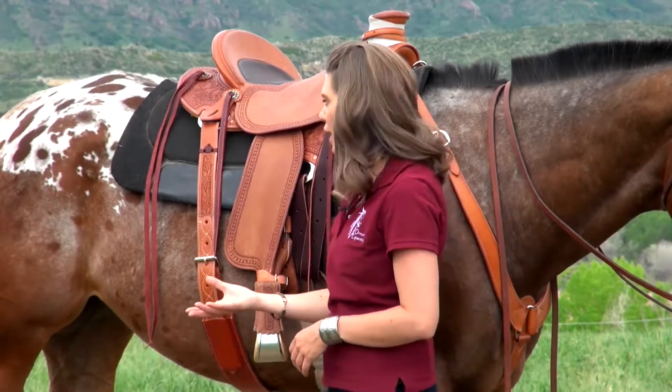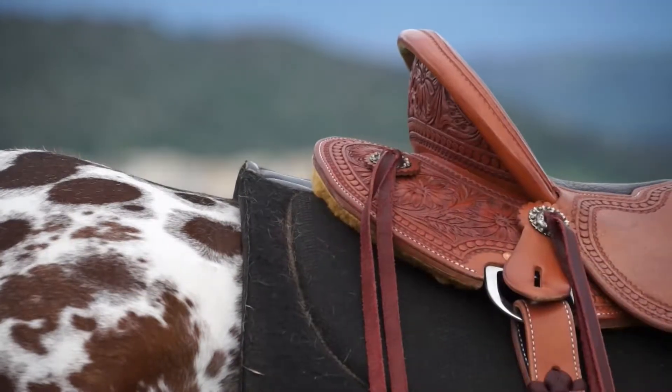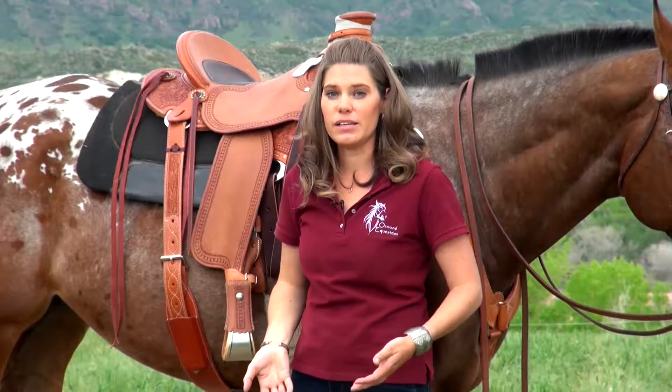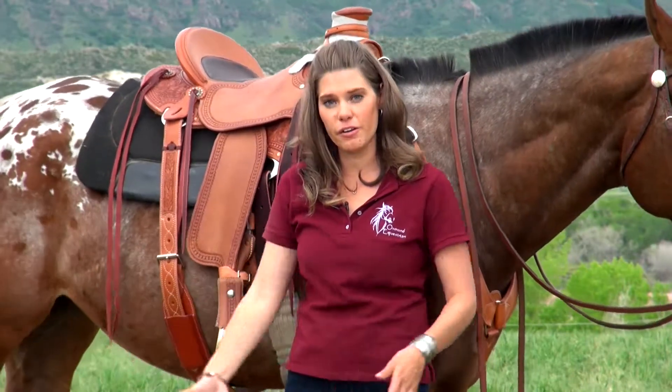It also has a split skirt in the back that allows it to kind of break over the horse's back and again give the horse that range of motion it needs through its hips to get underneath of itself.